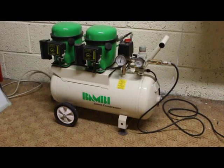On to our second compressor, and this is — as you can see by the writing on the front — a Bambi silent compressor. It runs almost as quiet as your fridge, so ideal if you're in a position where you can't make too much noise. This particular compressor is the one that I use all the time.